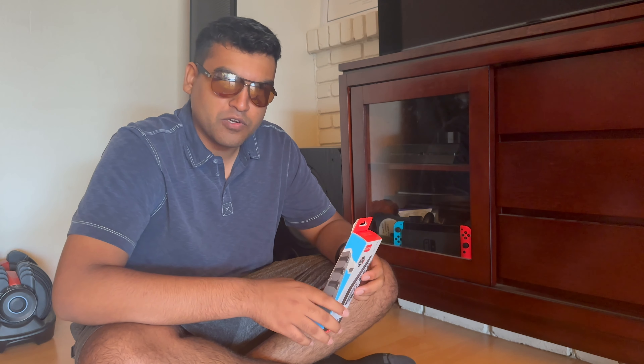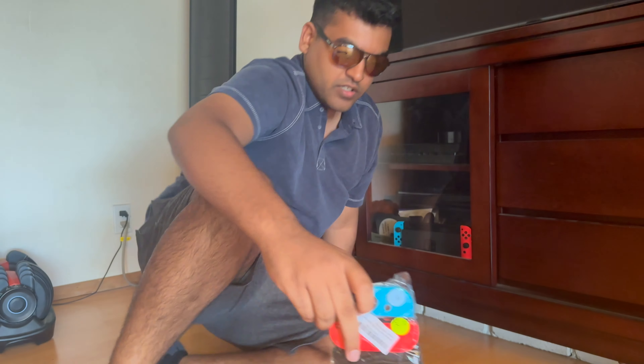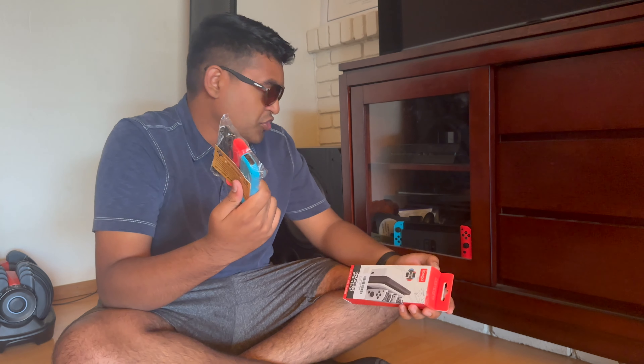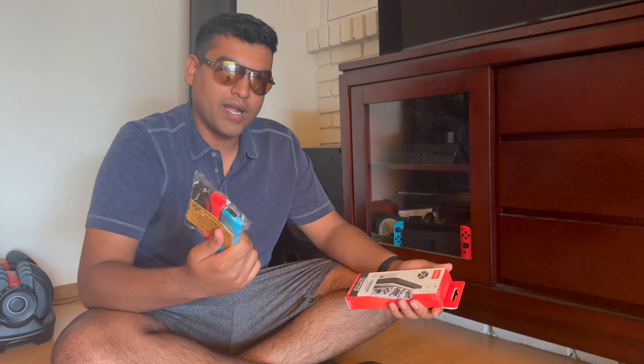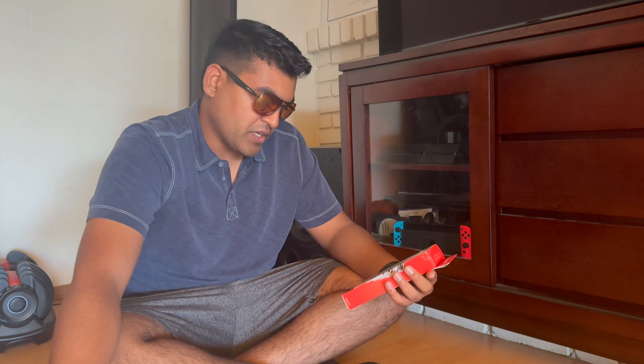Today we're at a different angle than usual because I got a Switch, and here are some accessories we're going to unbox. The Joy-Cons are like $80, which is really whack — that's more than PS5 and Xbox controllers. So I got this used like-new one for about $50, which is still a lot for controllers but better than paying full price.